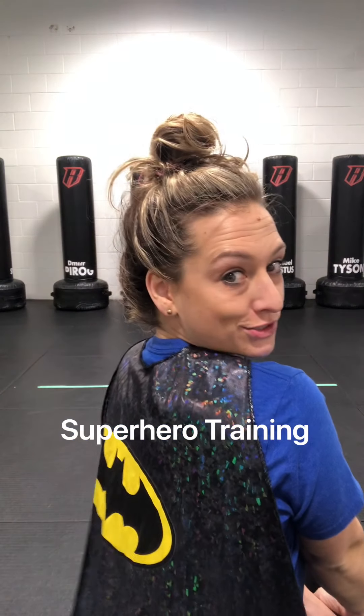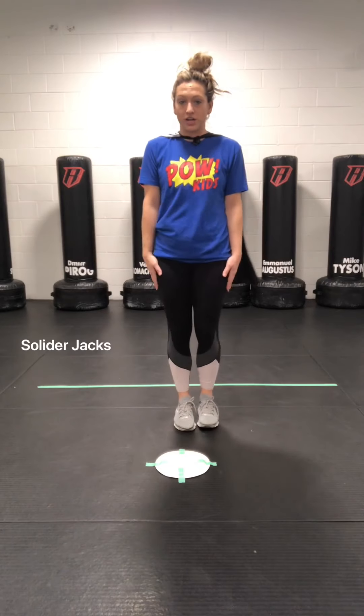Hi guys! It's time to use our imagination and be super! We are going to start with soldier jacks.